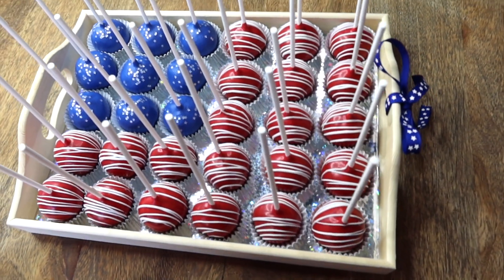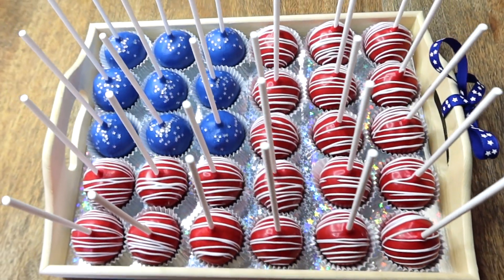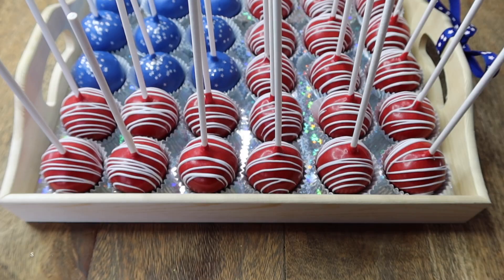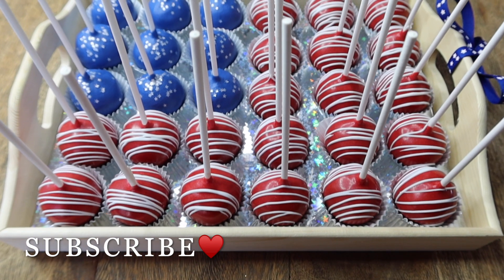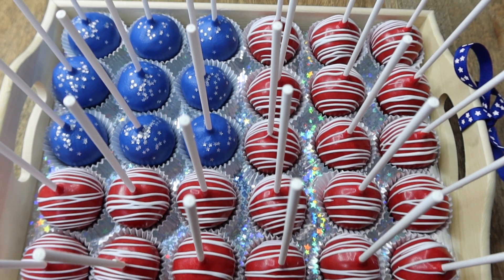Alright guys, and that is it. That is my take on an American flag with cake pops. I hope you guys enjoyed this video. If you have any questions, leave them for me down below. If you can also subscribe, like, and comment, that would help me out so much. Thank you guys so much for watching, and until next time!